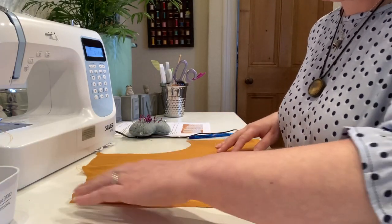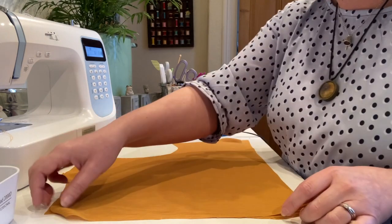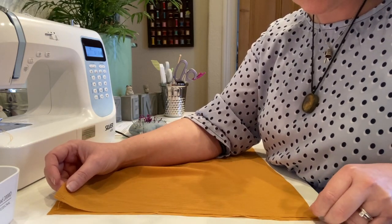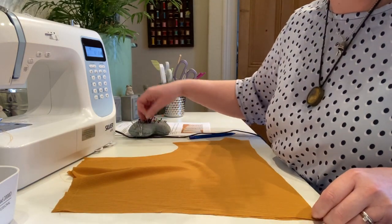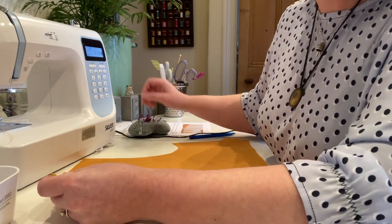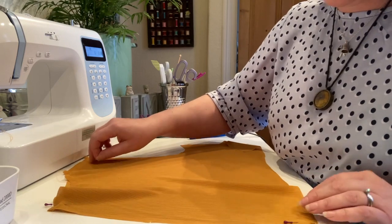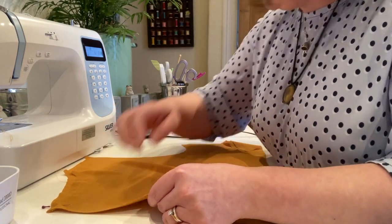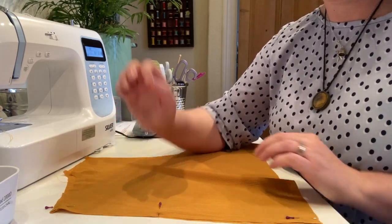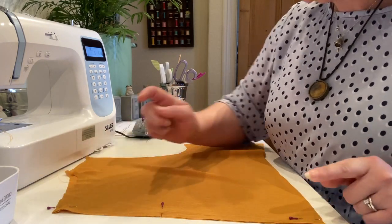Here we have the two back pieces laid out with right sides of the fabric facing each other, and we're going to pin along the back edge. With lightweight fabric, put a pin matching it at the bottom and then one at the top. On this piece we also have a notch about two thirds of the way up — that's where we're going to stitch to, so put a pin there. All your pins are fixed locations that are supposed to be in that position, and then you make the bit in between do as it's told.